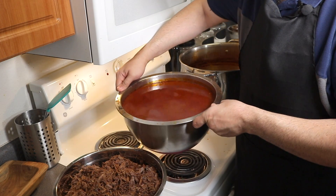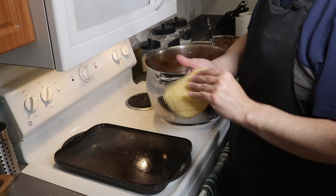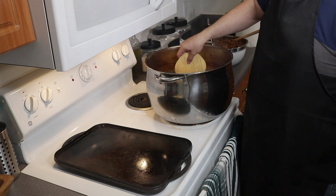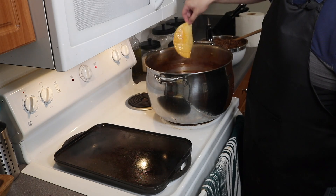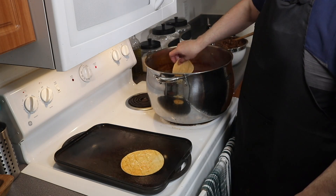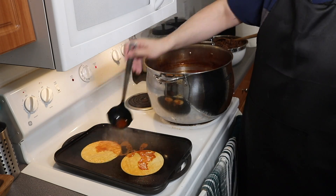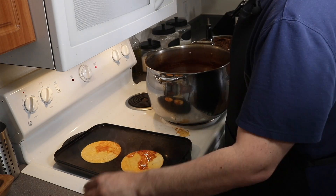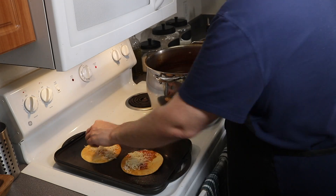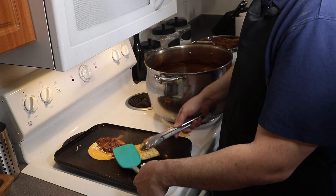Once the beef is shredded, I'm going to be adding the broth back into the beef. After that, we have our griddle preheated with oil. Then we have our corn tortillas. We're going to dip them inside of the broth that we cooked our meat in, and we're going to put them on the griddle. We're going to get another tortilla and do the same thing. After that, I'm going to grab a little bit of the broth and put it on top of the tortillas. Then we're going to add mozzarella cheese on top, and now we're adding our birria beef on top of these quesadillas and fold them in half.